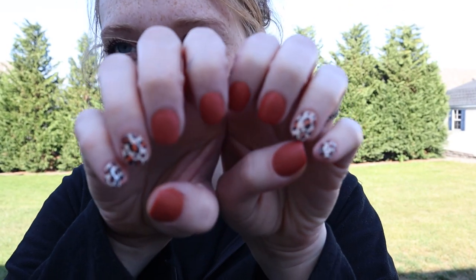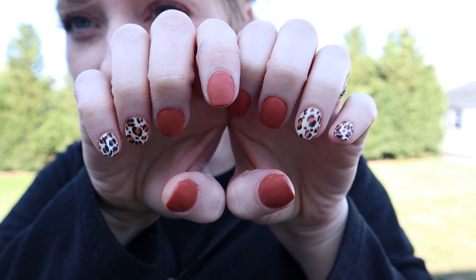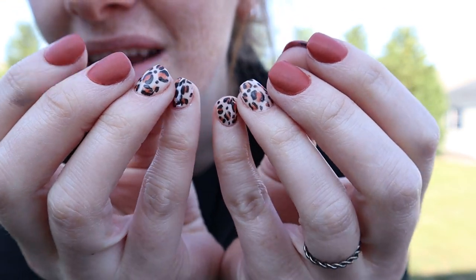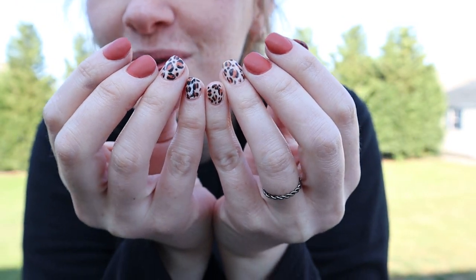Today I'm going to show you guys how to do this leopard slash cheetah print, whatever you guys want to call it. People call it different things, but it's pretty, I think. I'm going to show you how to do it, so stay tuned.